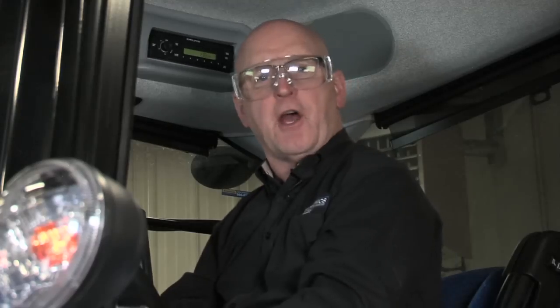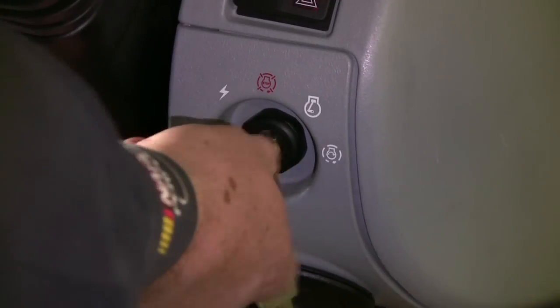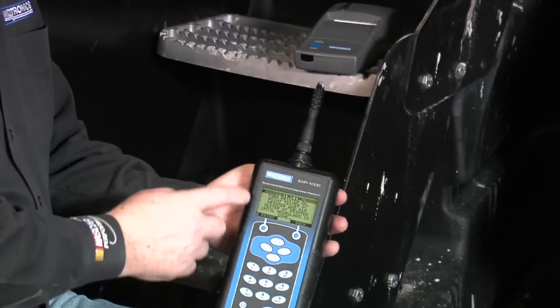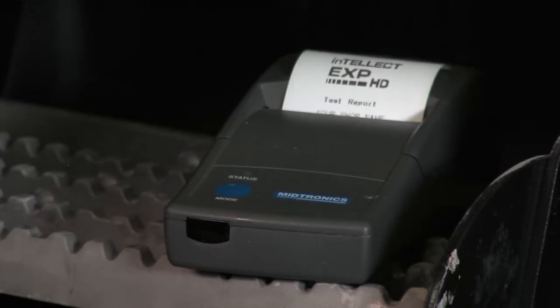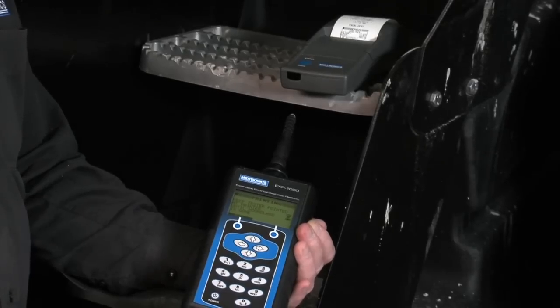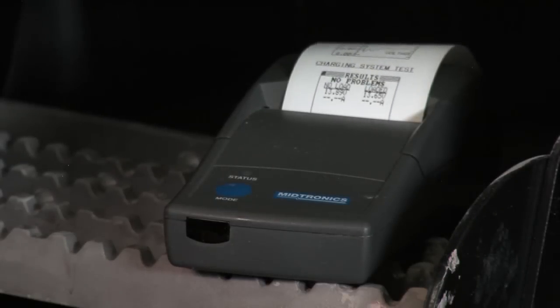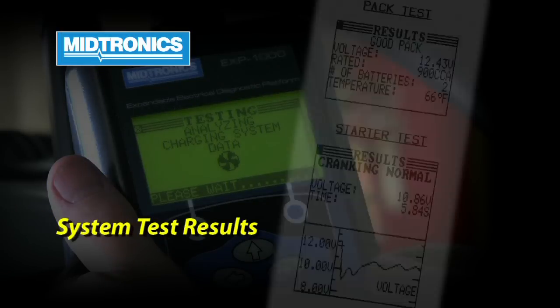Analyzing charging system data — the test is already complete. The prompt is to turn off all the loads and to turn off the engine. The completed test can now be printed out and kept with the vehicle as part of its system records. We're going to go ahead and print the results. We've got our IR printer right here and it's turned on. I'll hit print, and it tells you to make sure you're lined up — I've got my IR port going directly at the printer. You'll have a printed result for this complete test session. As soon as the hourglass goes away from the screen, the print is complete. Now we can look at the individual test results on paper. There you have it.